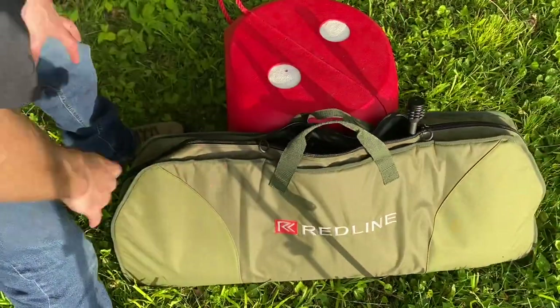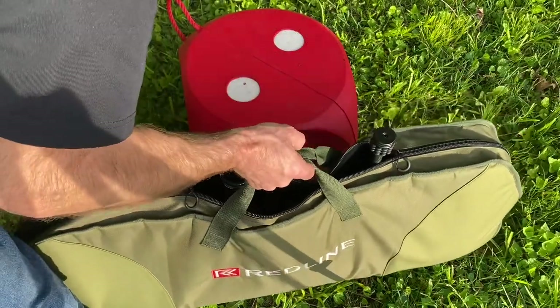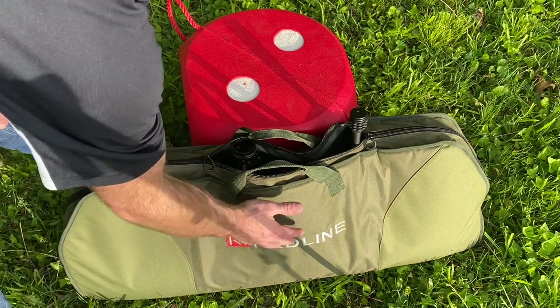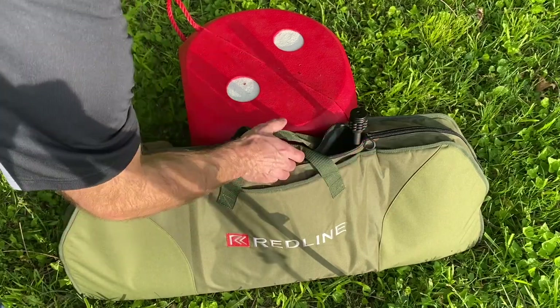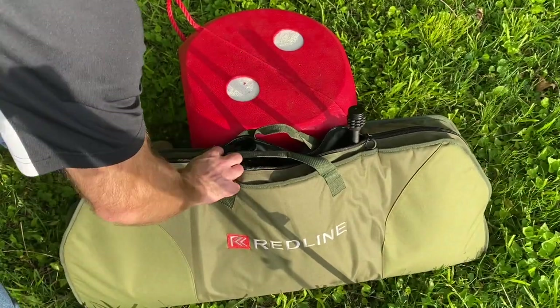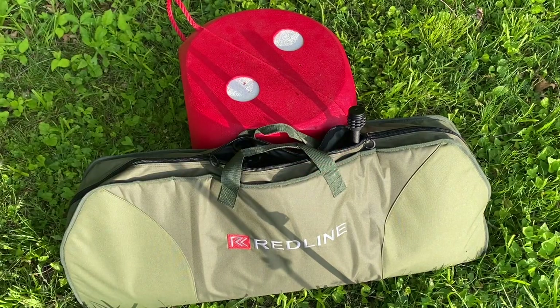I can zip it up to about here, so this is really protecting my bow during transport and I don't have to worry about it falling out at all. Quiver's still on it, dovetail sights all the way out, stabilizers still on — if I don't want to mess with taking those off, I still have access to the handles and it's still going to be secure in there.